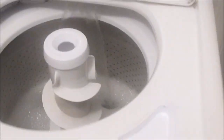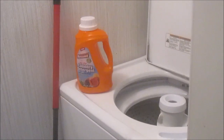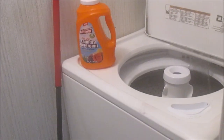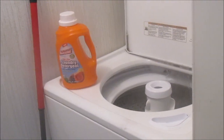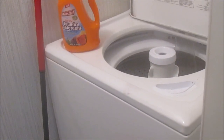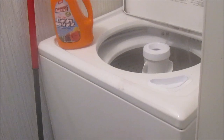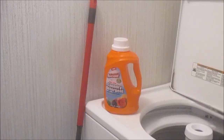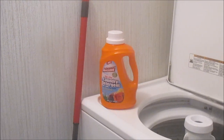The only other laundry detergent I've seen that suds that well is Ajax, and Ajax is eight dollars a bottle. Sometimes I use the extra scent sensations they sell at Dollar General — that's five dollars a bottle and it doesn't hardly suds at all. So the fact that LA Awesome suds as well as it does is very impressive to me.